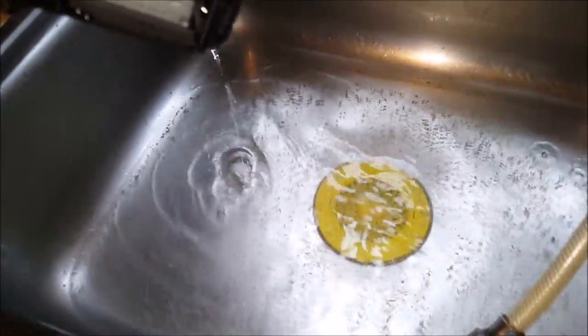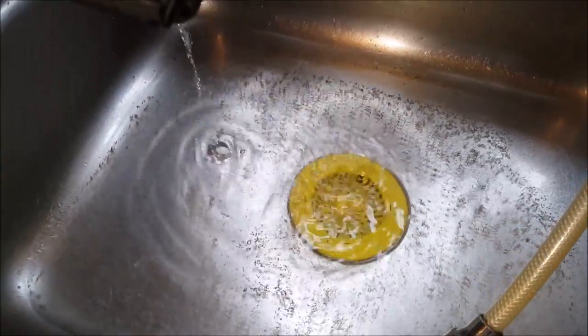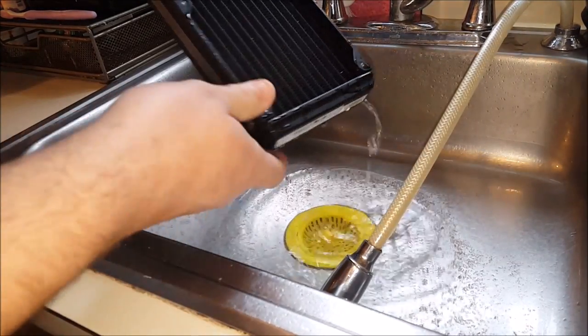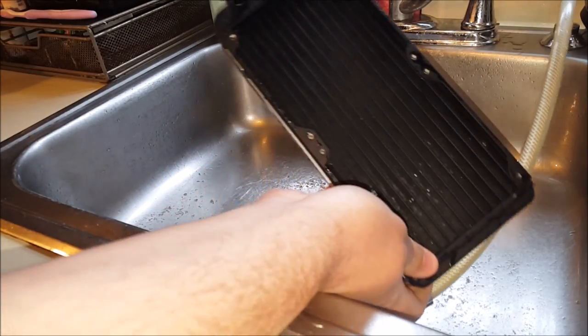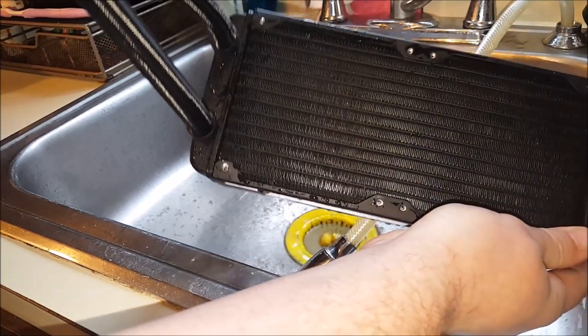Once you spray the whole thing out, you can see all this gross dust that came out of the cooler — out of the radiator, through all the fins. You just want to make sure you knock as much dust out as possible. Take a look at how clean this thing is now — barely any visible dust whatsoever.